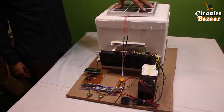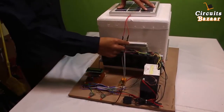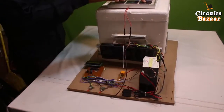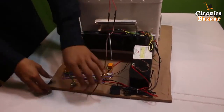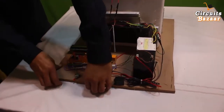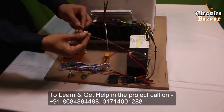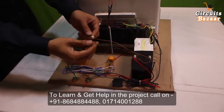This is a solar panel — it will generate electricity by taking solar energy. This is the diode, which will rectify the current; it won't allow the battery current to flow back to the solar panel. You have to apply this connector to this point to charge the battery.